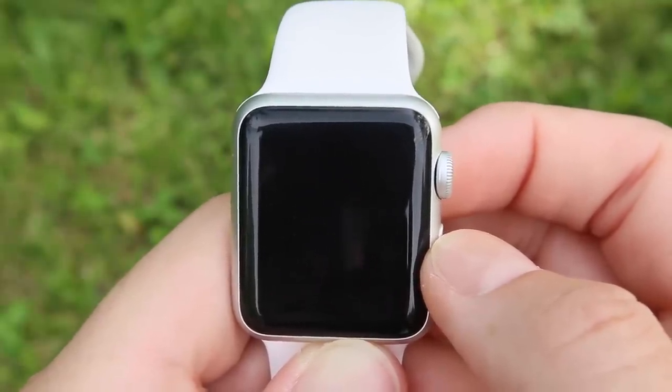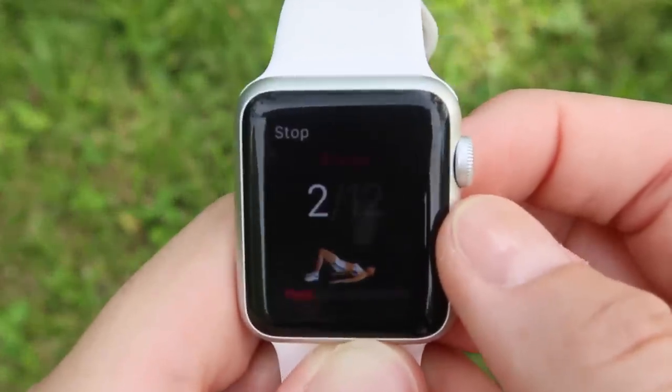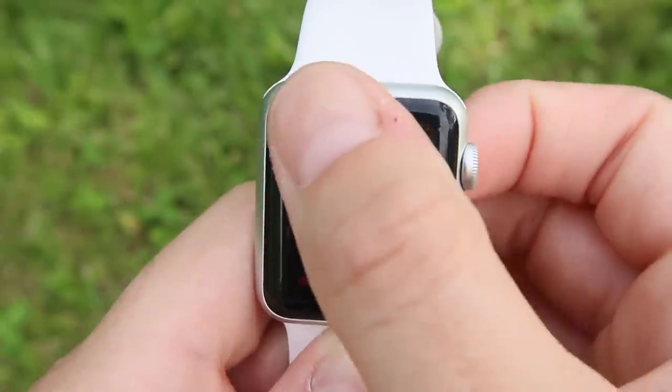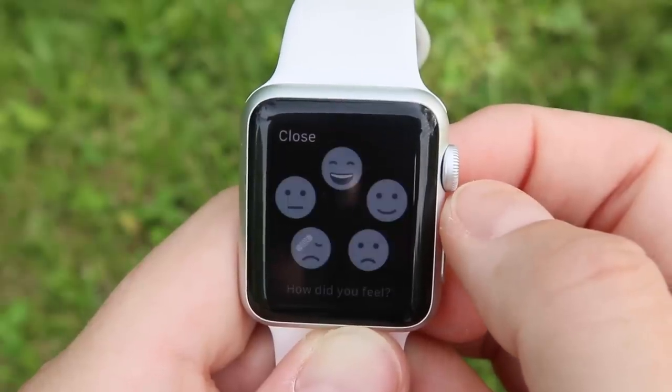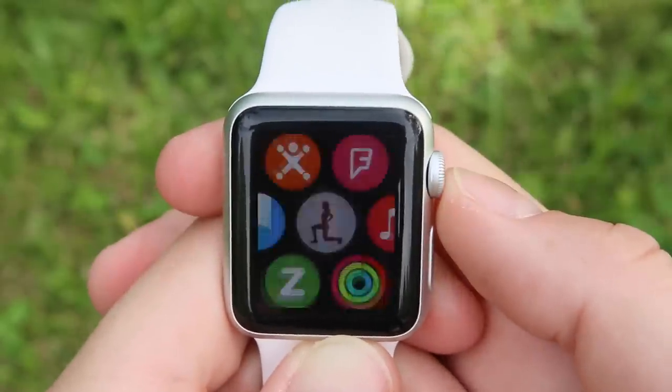I hope this helped you guys out. Please check out these apps — I'll have links for each of them down below, as well as for the Flip Belt. I believe I also have a coupon code to share with you. Thank you to Flip Belt for sending this out for me to review, and I will see you all in the next video.